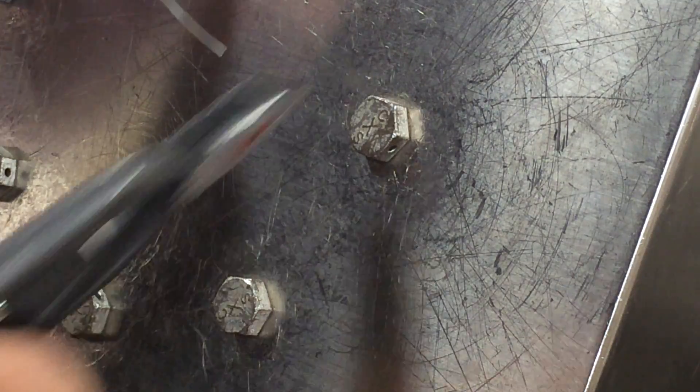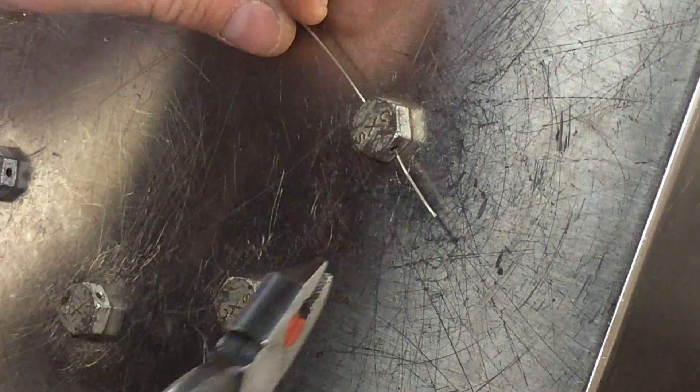So we're going to safety wire these two bolts here. I've got 32 thousandths of an inch safety wire. We're going to feed it through the head and bring it around.